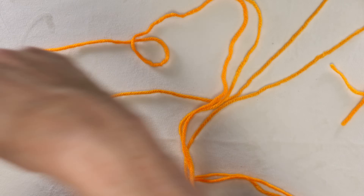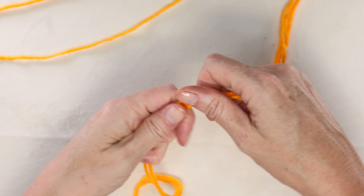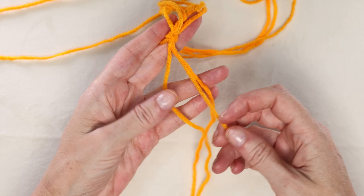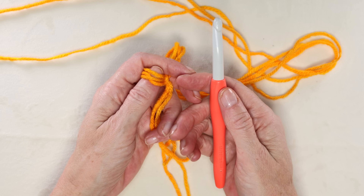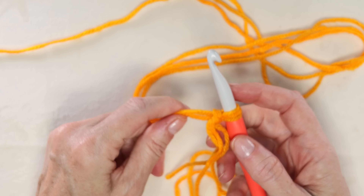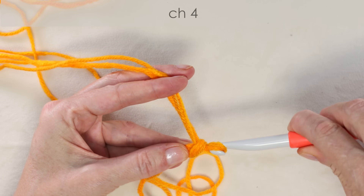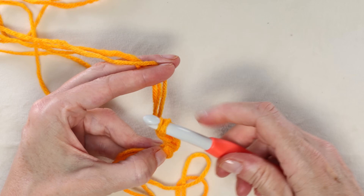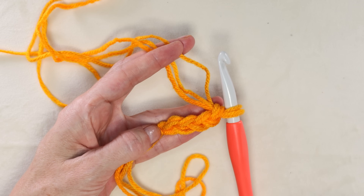To start we want to leave a longer tail of two strands, and we're going to use our third strand. Those two strands we'll use for sewing our pumpkin together at the end — about 18 to 24 inches is plenty. Start the chainless foundation by making a slip knot with a long enough tail, shrink it down, and pop it onto your hook. I'm using my nine millimeter. If you are doing a chain instead, use a larger 10 millimeter hook and chain 45.